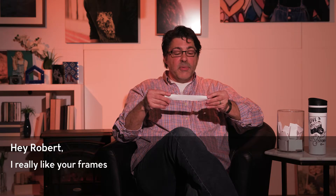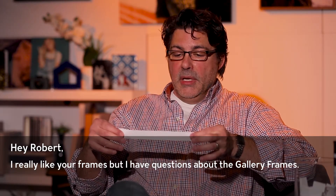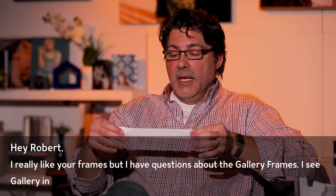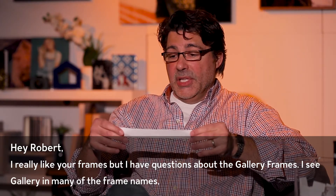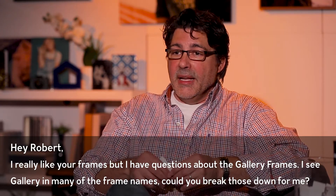Our next question comes from Andrew in North Carolina. He says: 'Hey Robert, I really like your frames, but I have questions about the gallery frames. I see gallery in many of the frame names — could you break those down for me?' Yes, Andrew, I absolutely can and I will.